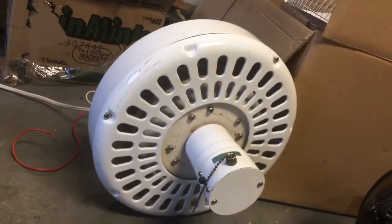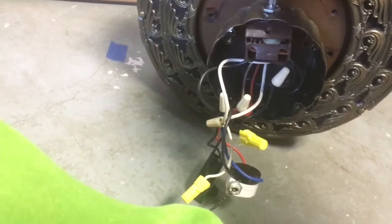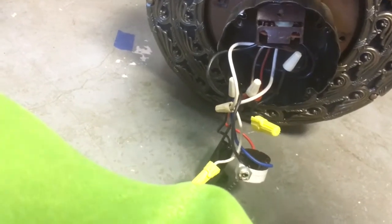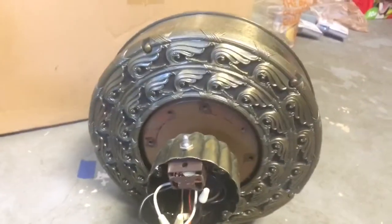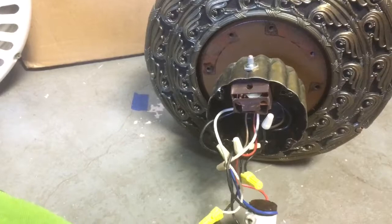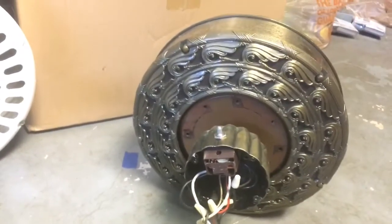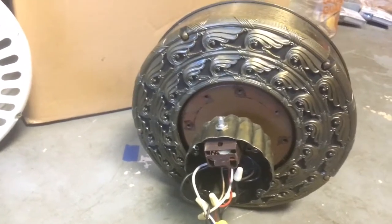Next fan is this Olympus, I believe — no tags, but I believe it's known as Olympus. I'm kind of afraid of this thing because it's got kind of a crushed speed box and a metal knob to it, so I'm going to try and be careful using it because I don't know what's going to happen. There's the capacitor down here. This fan does have blades — it only has three blades, so it's missing the fourth one. This will be tested next.